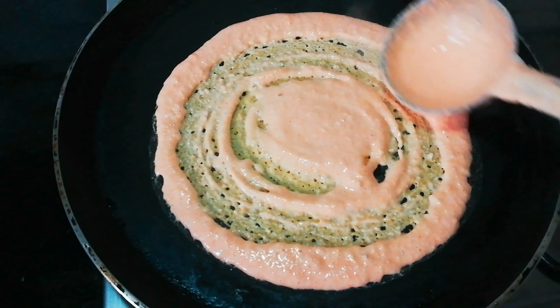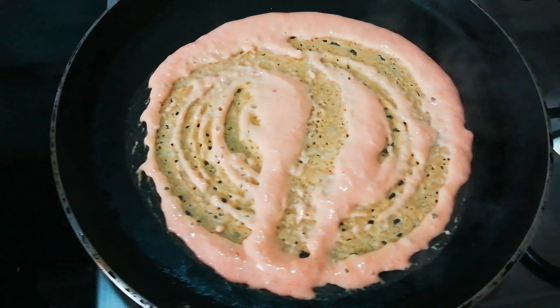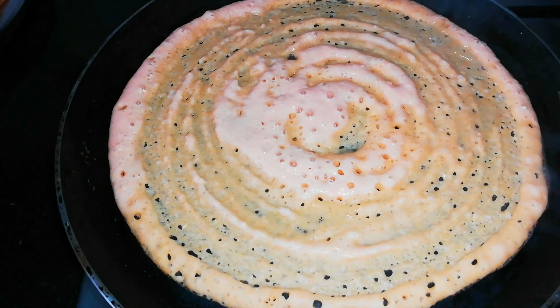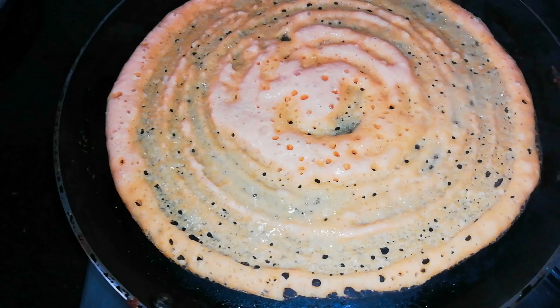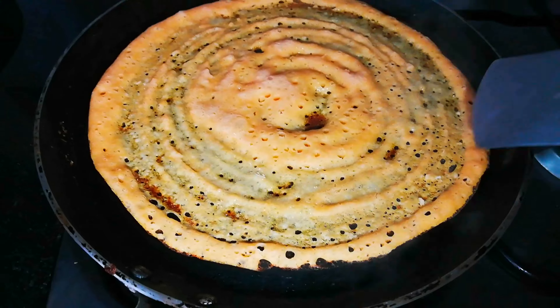I am going to use the dough now. I will use oil for the dough. I am going to cook the beetroot to remove the raw smell — just boil it, then make the same with carrot. I will fry the beetroot.